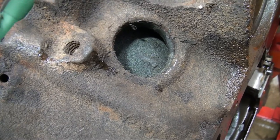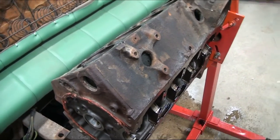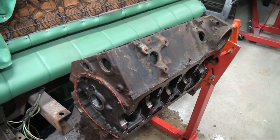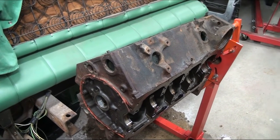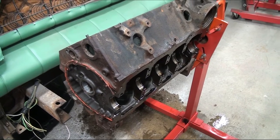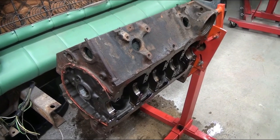Basically it's taking it back down to bare metal — you don't have all that heavy crust and rust in there. Something like that can really affect the cooling of an engine. Not only the cooling, but that junk eventually comes out and gets into the radiator and can plug it. Plus, it's just corrosion in there, so you want to try and get all that out.